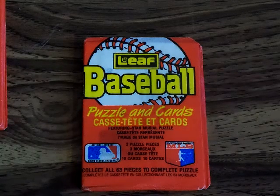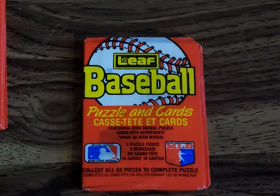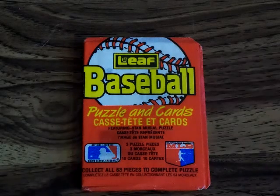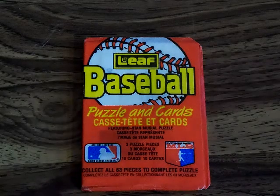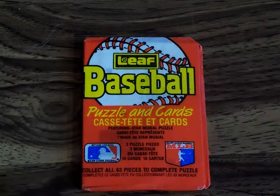I was never a huge Donruss fan — I'm a Topps guy first, always. I like Fleer, Upper Deck, and Score — hit or miss — and Donruss never really did it for me. But the fact that these are Canadian makes a huge difference in my approach, even though they're pretty much the same card. Instead of saying Donruss they say Leaf, they have both English and French on the back, and it was a much smaller set — 264 cards instead of 660.